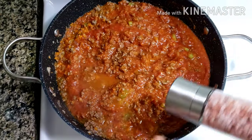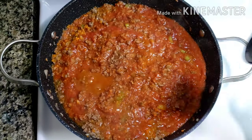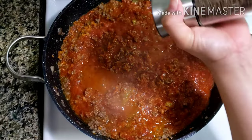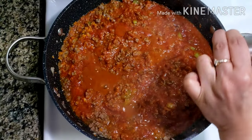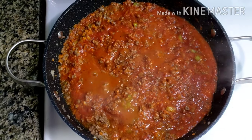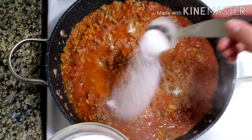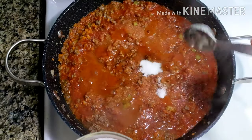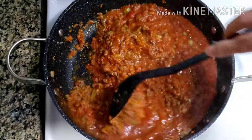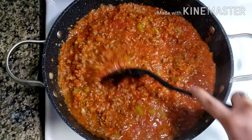Add in salt and fresh ground pepper. And because I'm using Italian pasta sauce, I'm adding sugar. If you're using sweet style sauce, you can skip the sugar part. You can also add beef broth. Mix and let it simmer for 3 minutes.